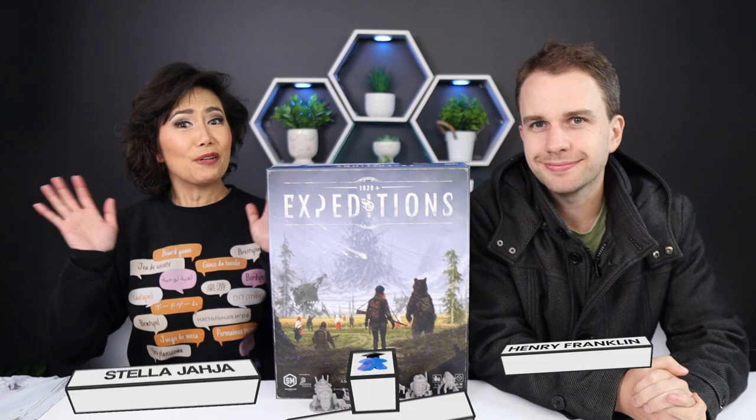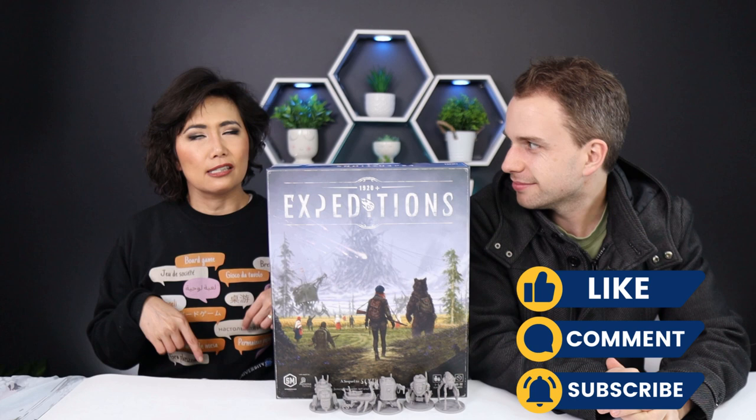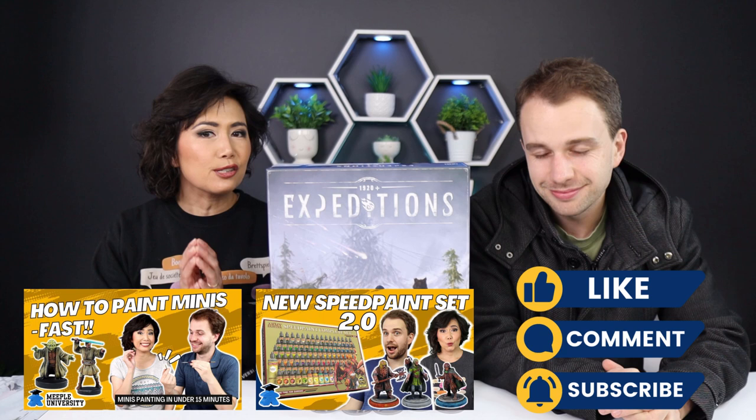Hello everyone, I'm Stella from Maple University and this is Henry. Henry is back for a third round of painting. You may or may not have seen our other painting videos such as Star Wars or Lord of the Rings — do check them out if you're interested.